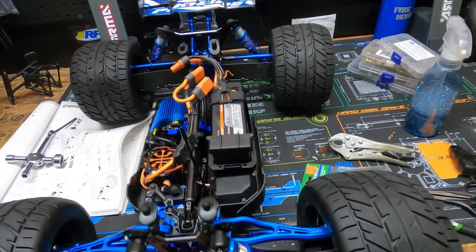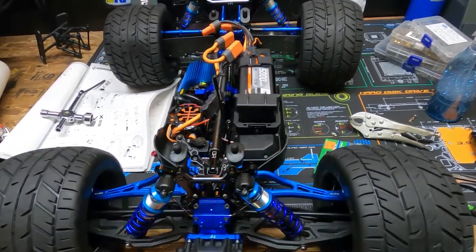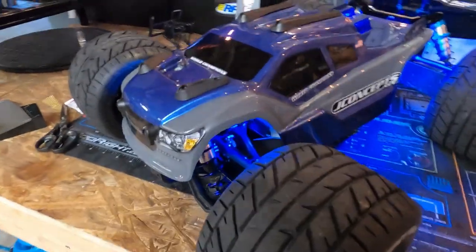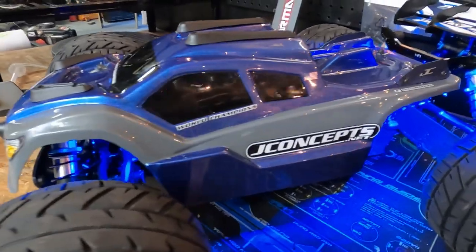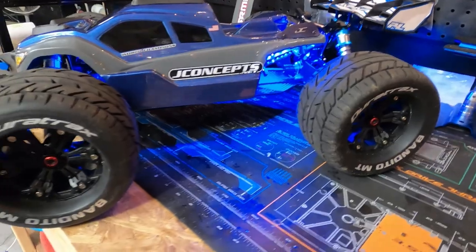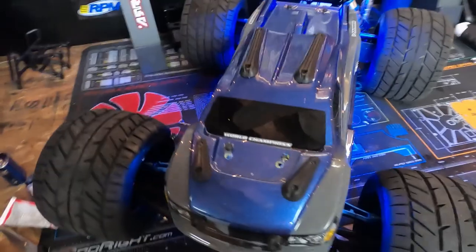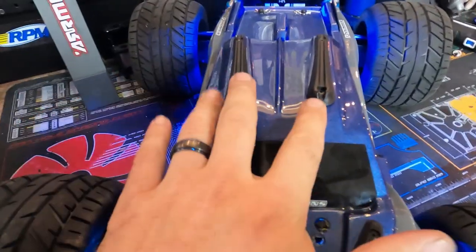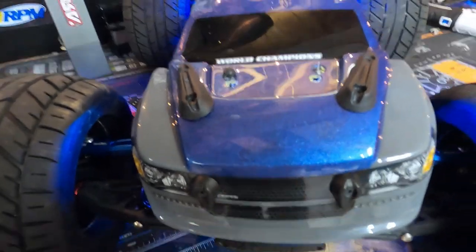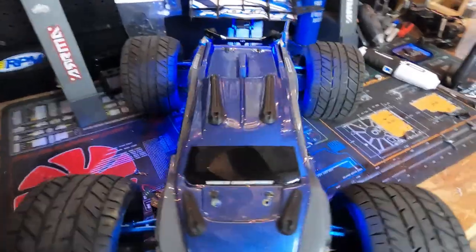The front still feels soft - I think I just need heavier springs. These springs right here are real soft. On a side note, my body's done and I thought I would show it to you guys - truck and everything, it looks pretty bomb. I like it, looks good. Got these skid plates on it - I even put some on the front here. Hopefully it'll protect the truck for a little while, but it looks good, I'm liking it.